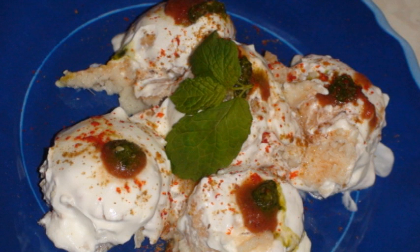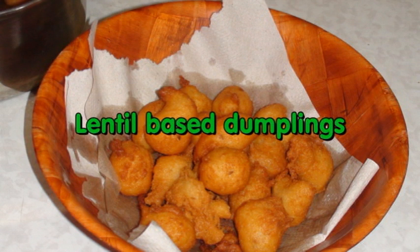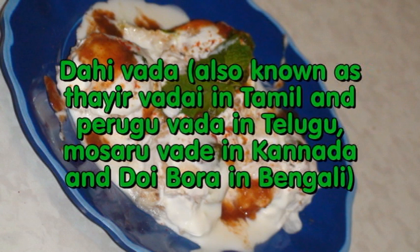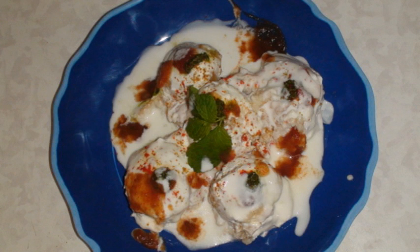Hello friends, namaste! I am Bhavna and today I am going to show you how you can make Dahivara. Dahivara are basically lentil-based dumplings served with seasoned yogurt and some spices and chutneys. Dahivara are perfect refreshment for summertime — enjoy any time on a very hot day.